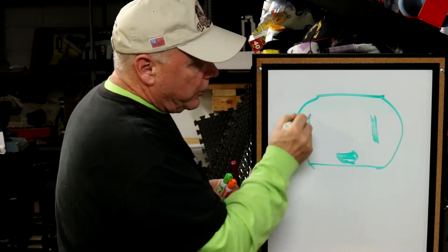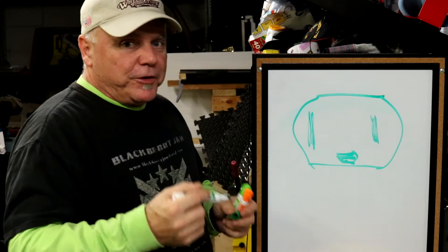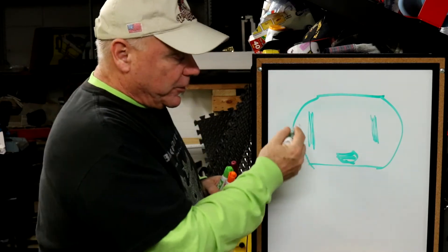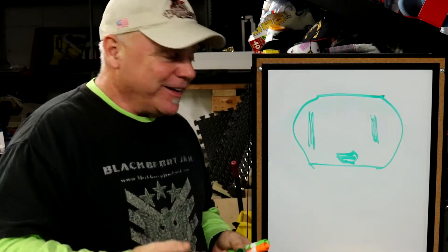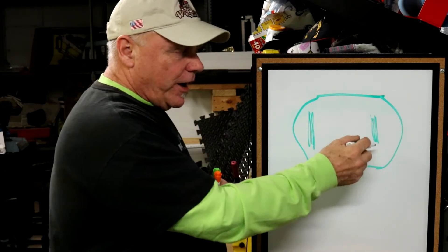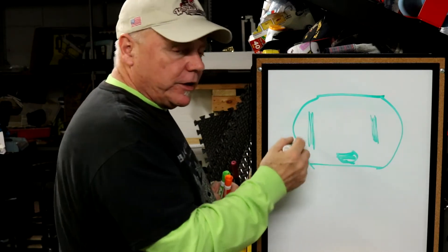And then there's a larger size slot on this side. For years and years, I thought if it's larger, it's got to be the hot, right? No, that's not right. So this is hot, this is neutral — this is the return path for the AC current — and then you have your ground.